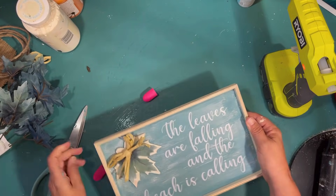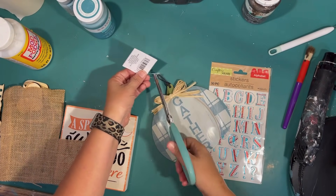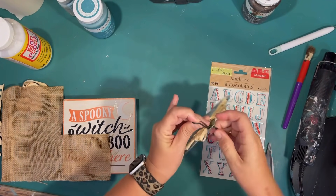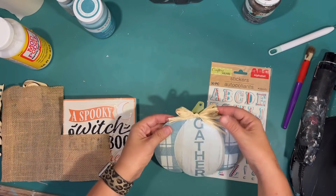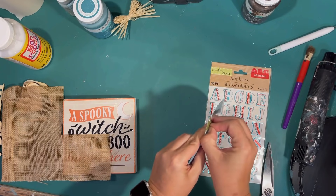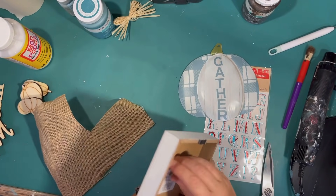I love how that project turned out — what do you think? I love that saying. Up next, I found this great metal pumpkin at the Dollar Tree. It says 'gather' and I love the blue and white plaid — I thought that was very beachy. I'm just going to pop off the little raffia bow and take off the chain that was on top, and I am going to make this into a sign.